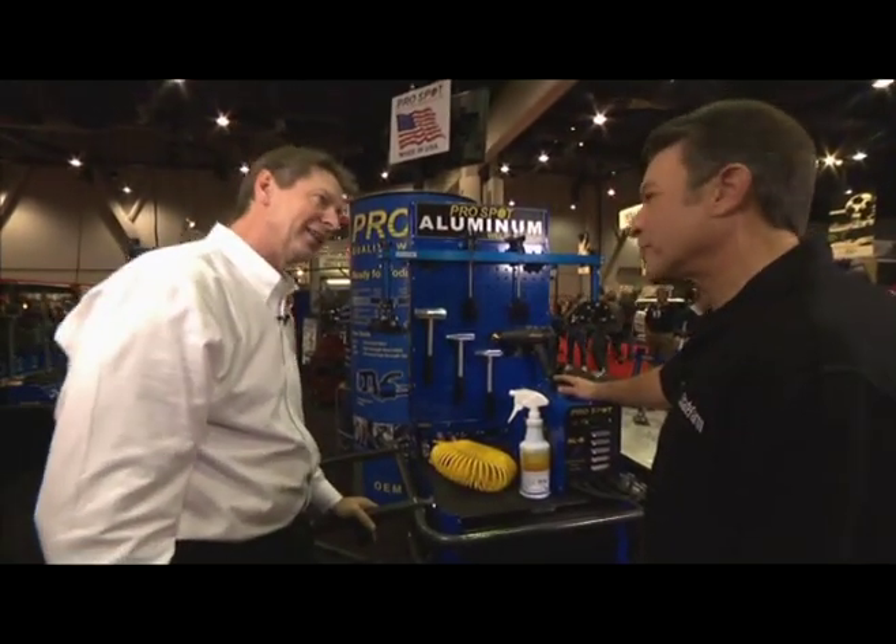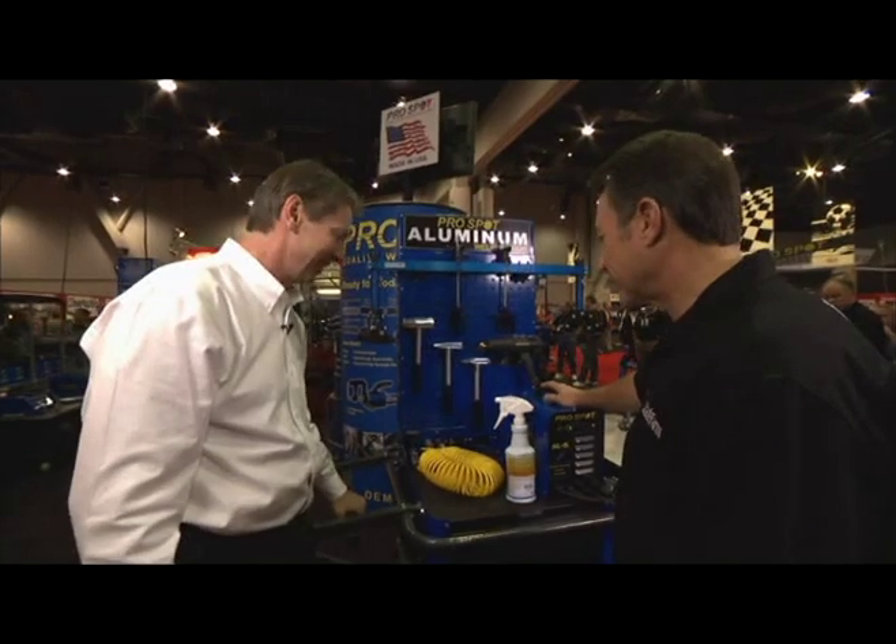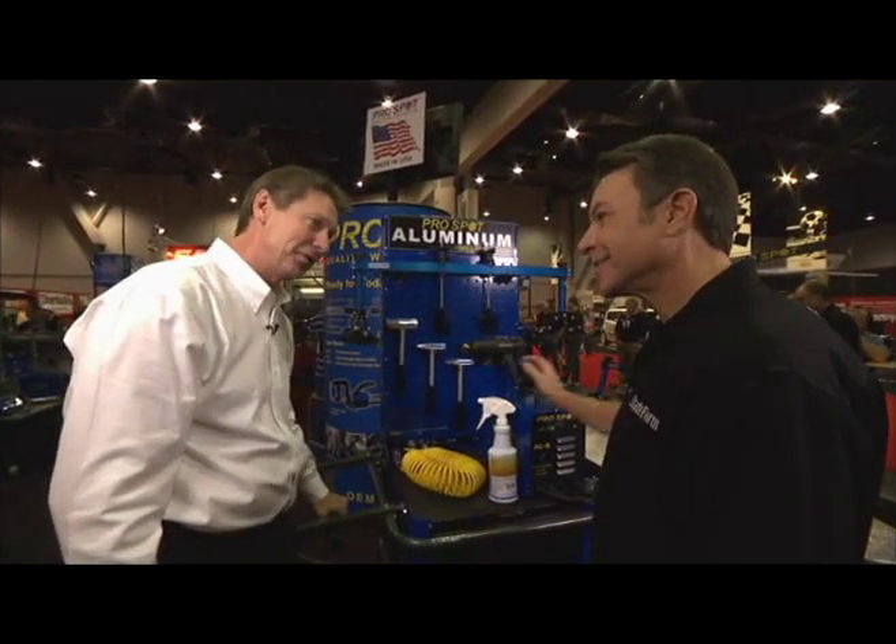So it's an all-inclusive aluminum repair station. Well, I really appreciate your time — this is a great system. Thanks for spending time with us today. Thanks for having me. Have a good show.